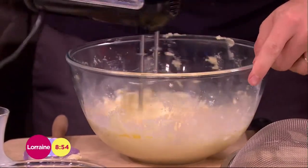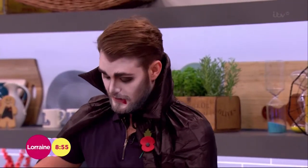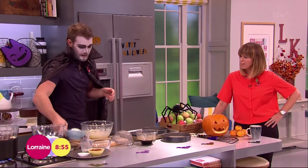And the secret ingredient is stout — Irish stout. Stout in a cake for half term! But the alcohol boils off, so don't worry about drunken little ones. Instead of stout, you can use Coca-Cola — that would work just fine. Or any kind of cola.